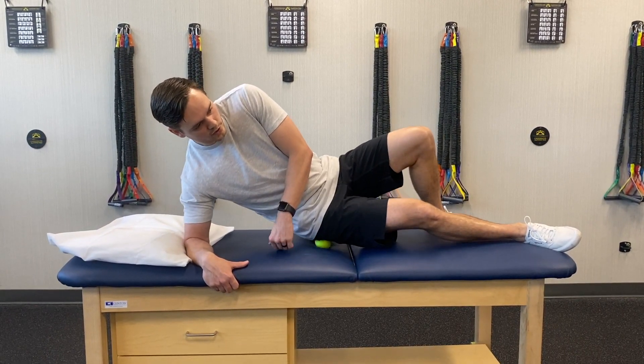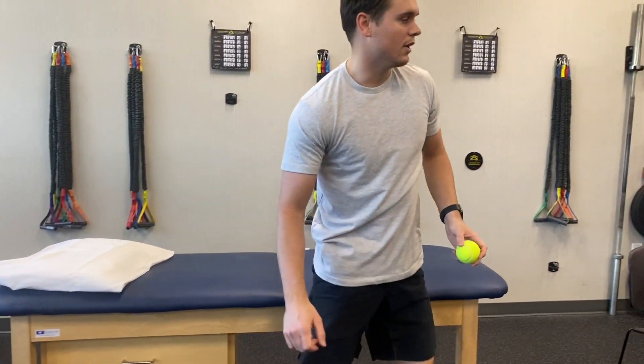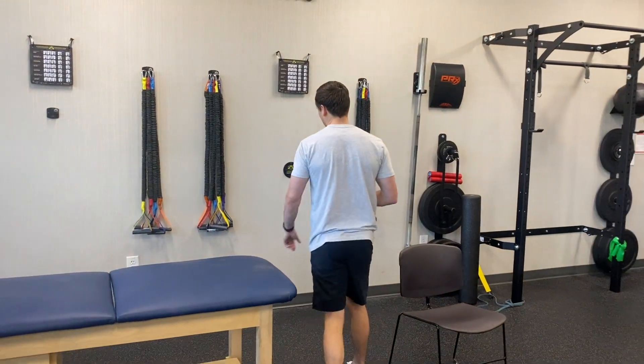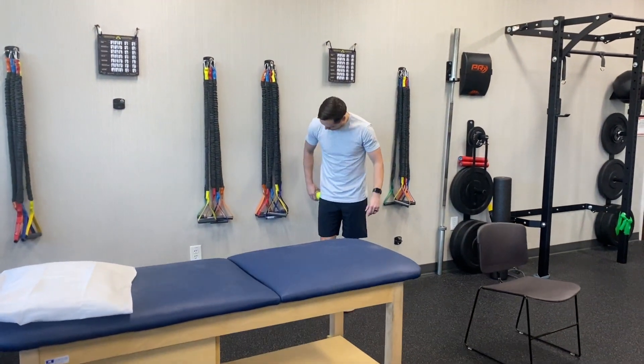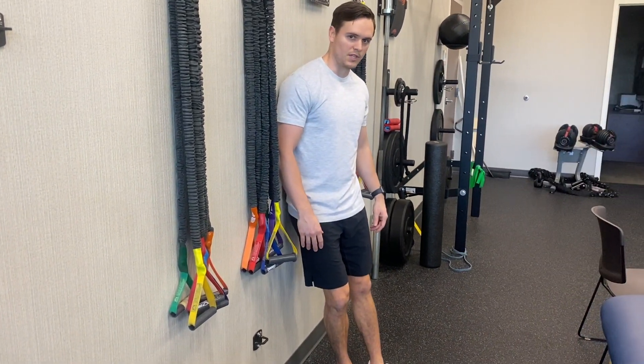Just work that around for a couple minutes. You can do it laying on your side, or you can do it up against the wall. If being on your side is too difficult or painful, you just kind of lean into the wall and do the same thing.